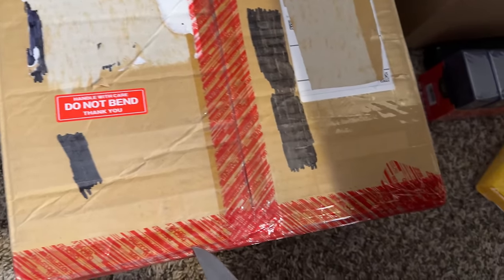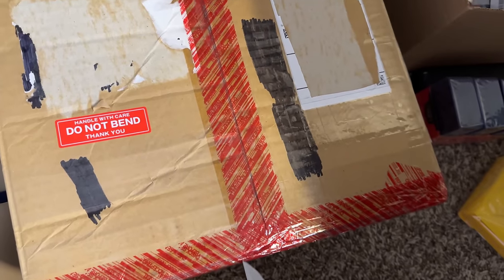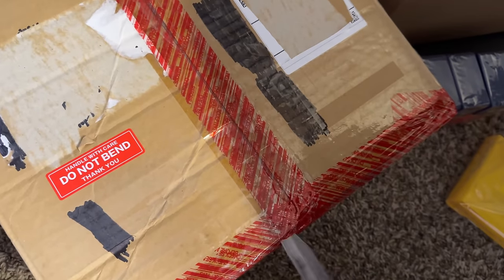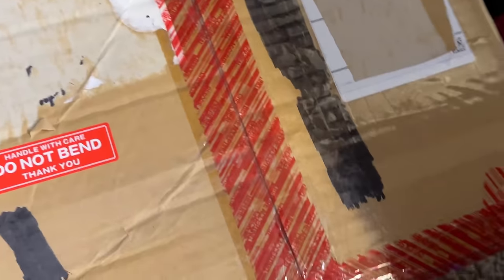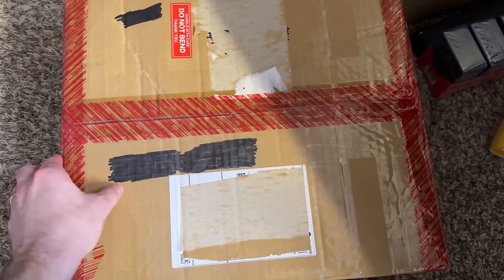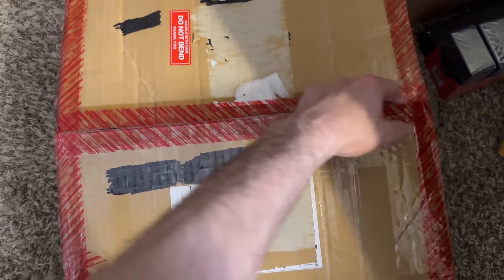One-handed cutting — not recommended, definitely not what you should be doing. You should be using two hands, but I'm trying to record. Don't cut toward yourself either like I'm doing. Don't try this at home, ladies and gentlemen. I have a dangerous job. We finally got it open — that was probably really shaky, sorry about that, a little shaky cam action.